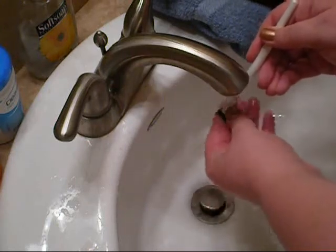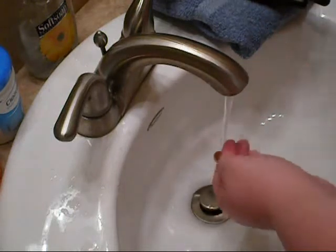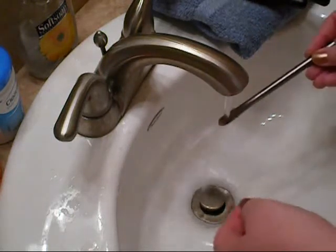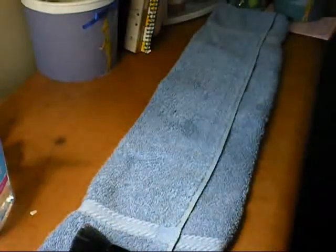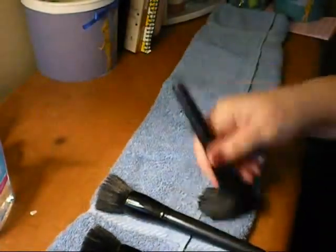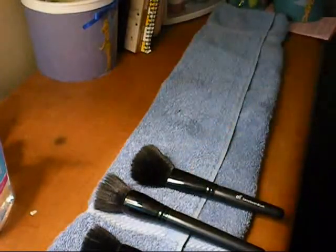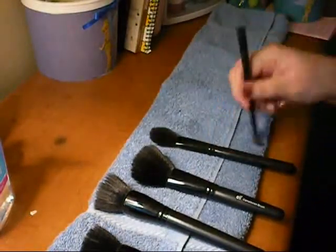Make sure all the soap is out. The small brushes can be harder to rinse than the others, but just make sure it's all out. Once you're done washing all of them, lay down the towel, dampen the bristles of the brushes onto the towel, and then lay them flat and wait for them to dry. I leave them overnight.